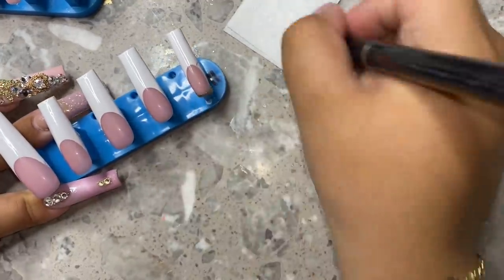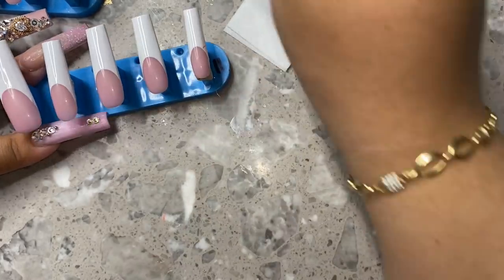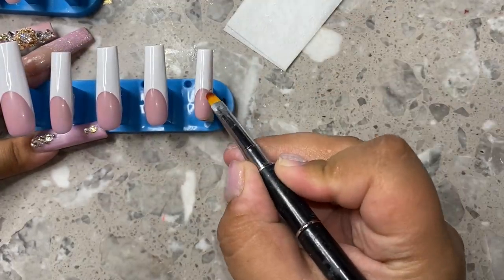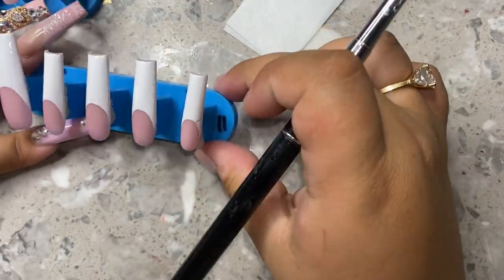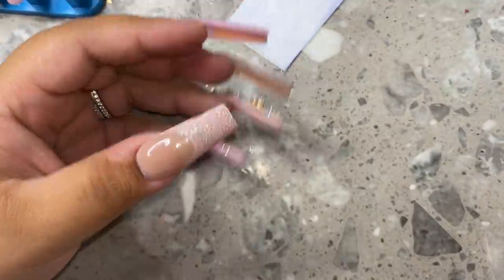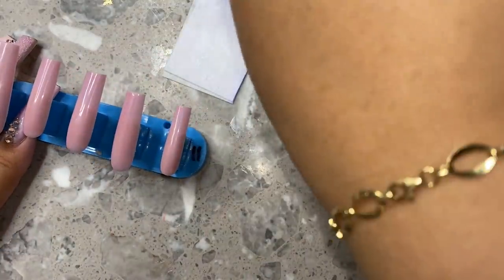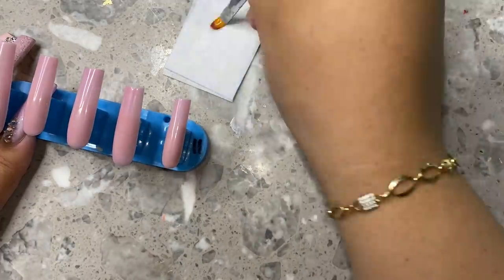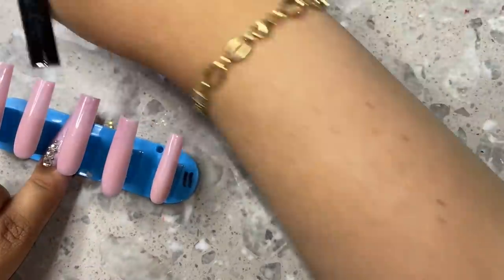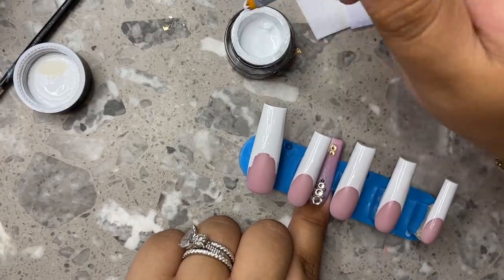I absolutely love getting photos when people have my nails on — when they're wearing the sets I make for them. Someone just sent me a photo of a set they put on that they bought from me and I'm obsessed. So this is what it looks like — it's so gorgeous. I loved how those looked. I'm going to grab my white paint pot again and recreate the same thing on the other hand. This is just a quick little video but it is very much an informative video. I do have some more tutorials for press-ons coming as well.